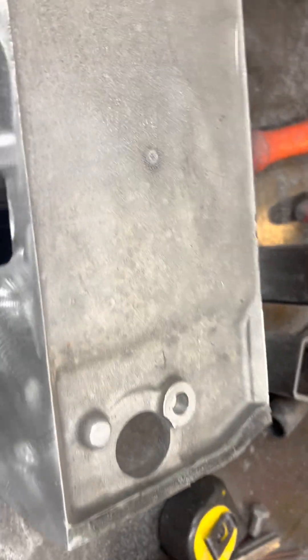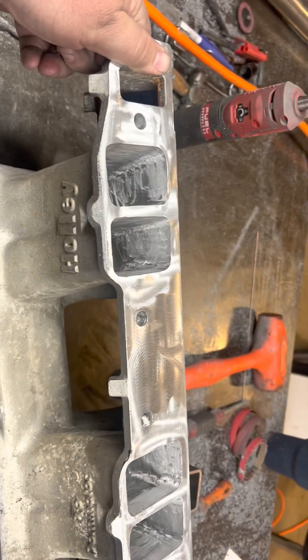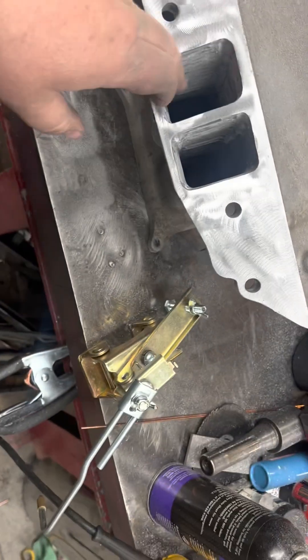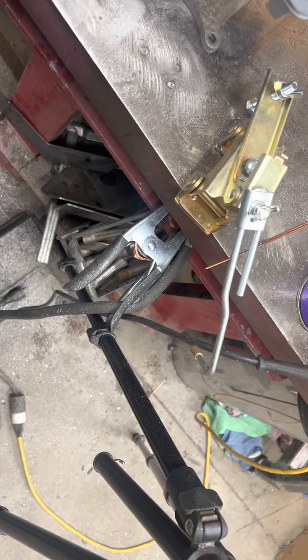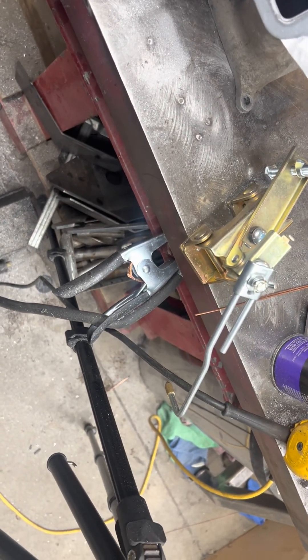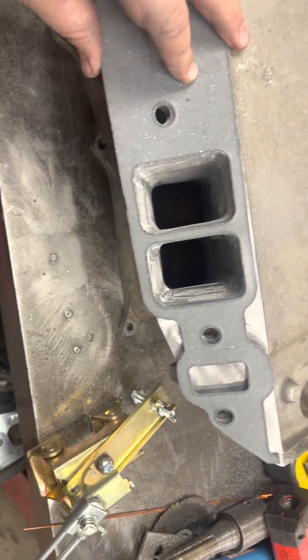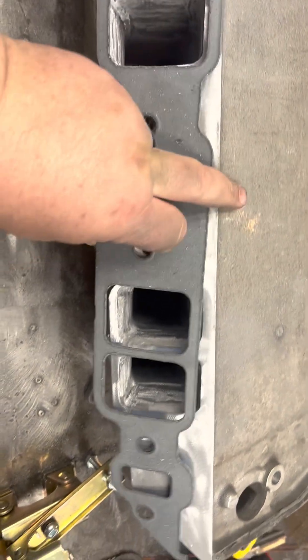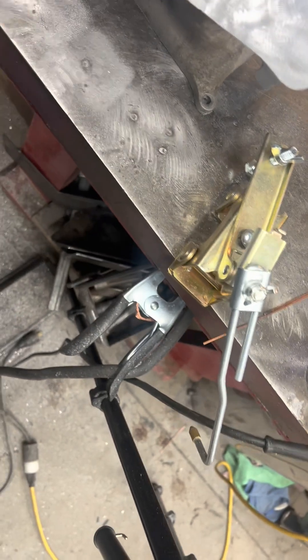Alright guys, we've got a finished product — big block Chevy rec port manifold, all port matched up. The gaskets match the heads real nice, and now the manifold does too. We're in good shape, and the other side is just the same.